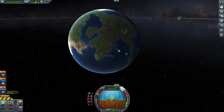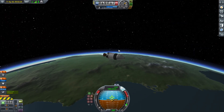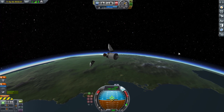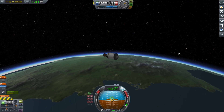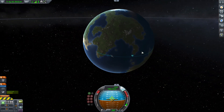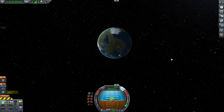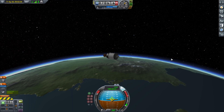And once I land on Minmus, not only is it going to be another step for Kerbal kind, it will also prove once and for all whether Minmus is made of mint ice cream. There goes the fairing. Yeah, people want to know — is Minmus made of mint ice cream? And what does it taste like if it is? It probably tastes like mint. Now that I think about it, if it's made out of mint ice cream, of course it'll taste like mint. So I don't know why I asked myself that.